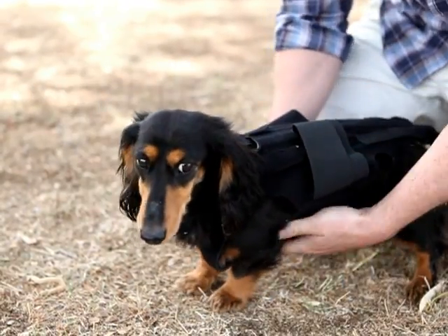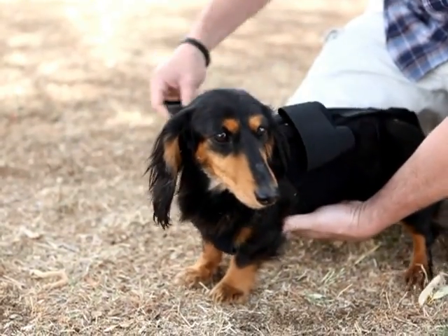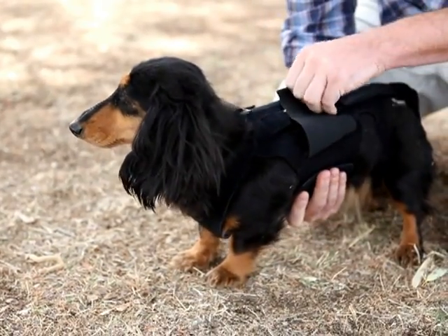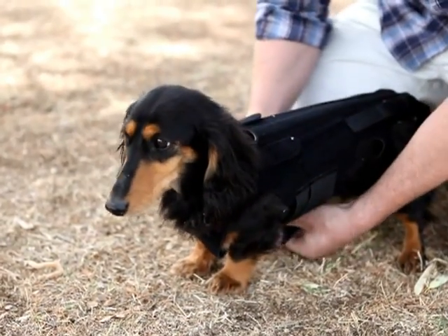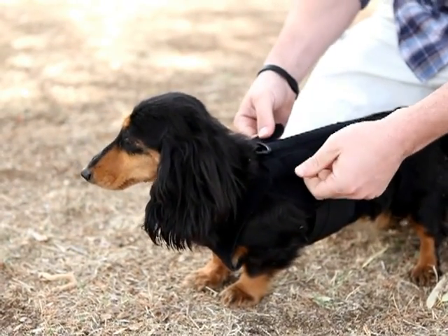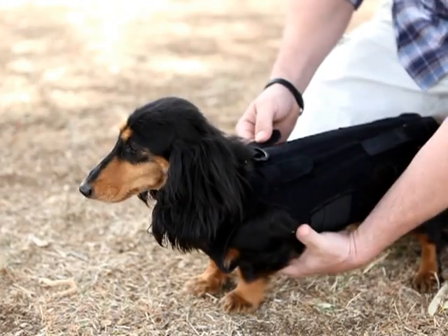Good girl. Now we're just going to take the body, velcro the first piece, and then the second piece and make it nice and snug so it gives a lot of support. We can adjust by using the front straps for the chest girth.